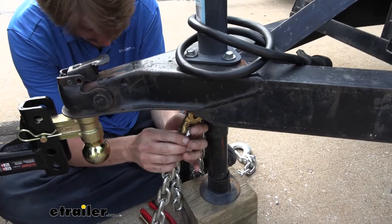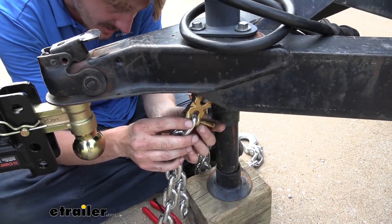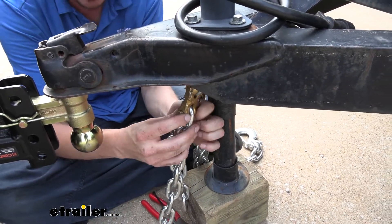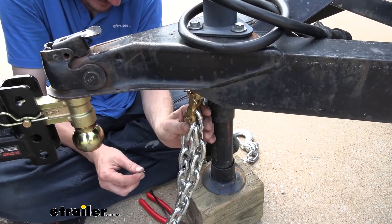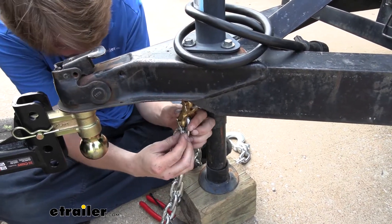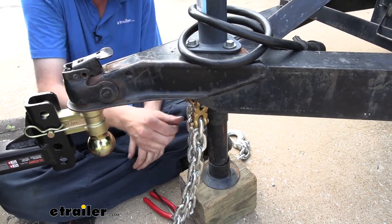We'll then hold that up. The way I determined the length is kind of just a little bit of trial and error — I'd slide a link in here real quick, wouldn't even put the pin in, just slide one in, then hook it to the trailer and take a look at how much slack I had, and adjust from there until I found an appropriate amount of chain. After we slide our pin through there, we can then put our cotter pin back in, and make sure we bend those sides so they can't come off.